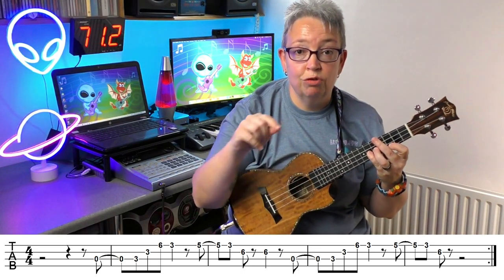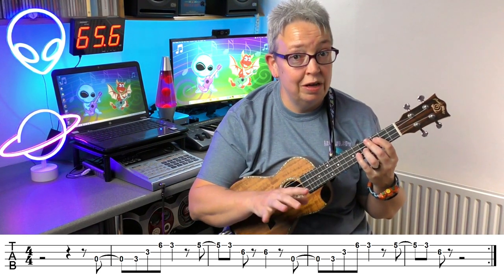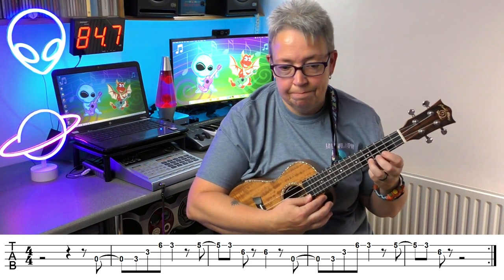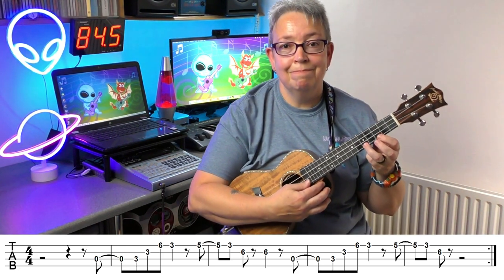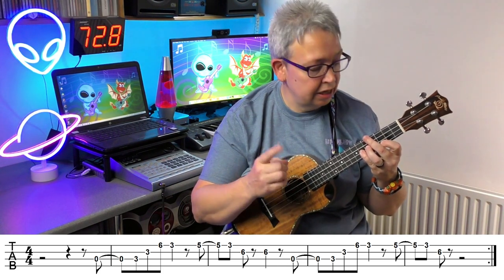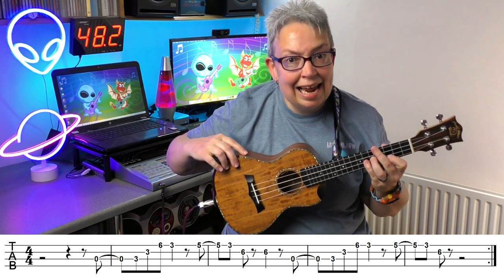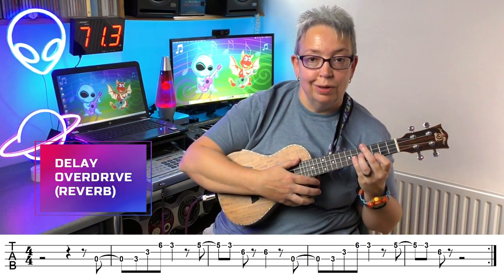I'm literally playing what's written in the tab — not doing any fancy stuff yet. We'll do it one more time a little bit faster before we put any fancy effects on. And you can just keep playing round and round. Let's try it now with a couple of effects. This is an electro-acoustic, so I'm going to put a little bit of delay and overdrive. Let's see what this sounds like.